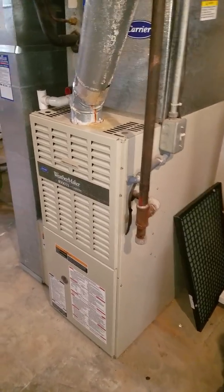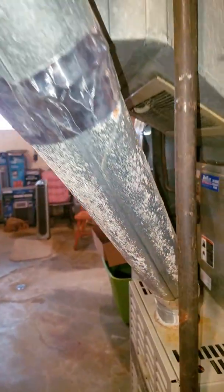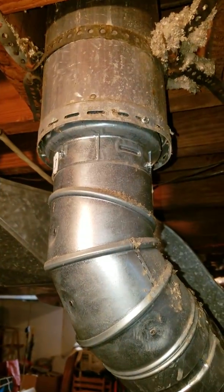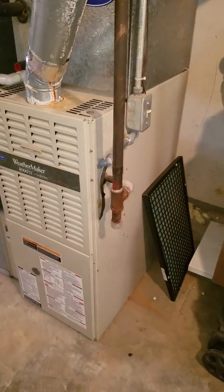Got a lot of acid on the flue right here on the single wall, so that's going to need to be addressed. We're okay up here on the double wall, and not sure what choice we're going to make on this decision.